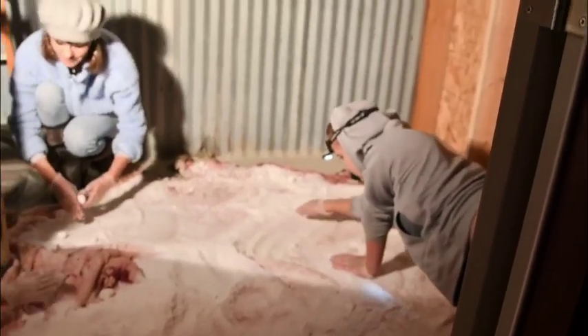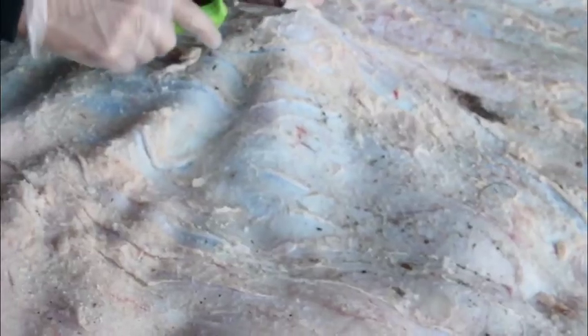Tanning hides is something that I've always wanted to master. Tanning is an art. In the past, I have tanned a few rabbit hides and some ground squirrel hides, but never something so large as a cowhide.